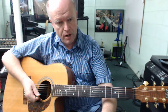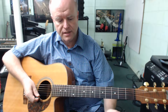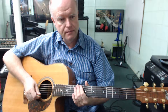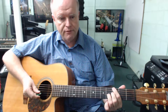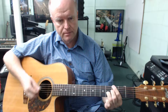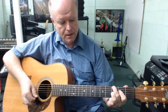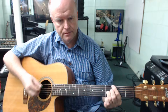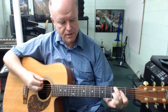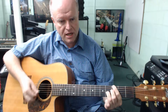Let's put the metronome on at 190 beats a minute and give ourselves a 2-bar count-in. G 7th, C 7th, G 7th, C 7th, G 7th, D 7th, C 7th, G 7th. Let's do it all again: G 7th, D 7th, C 7th, G 7th.